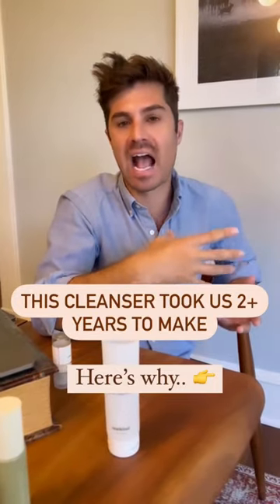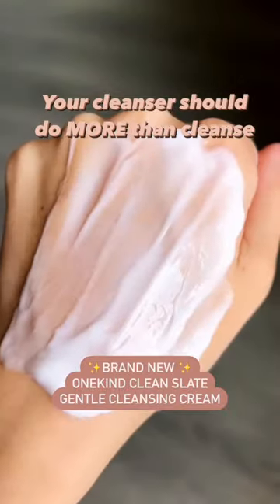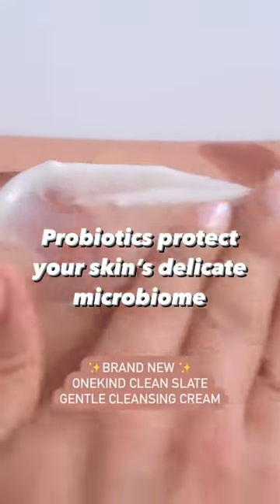A cleanser that doesn't have those harsh surfactants that a lot of cleansers do. It kind of looks like a moisturizer — it's really interesting.